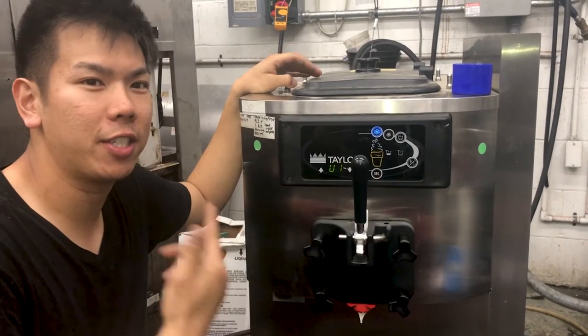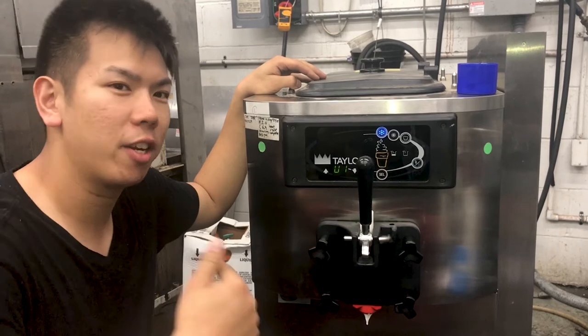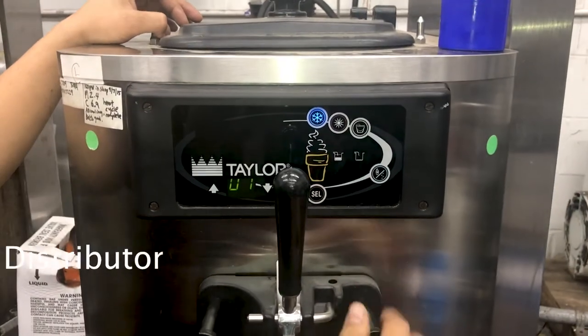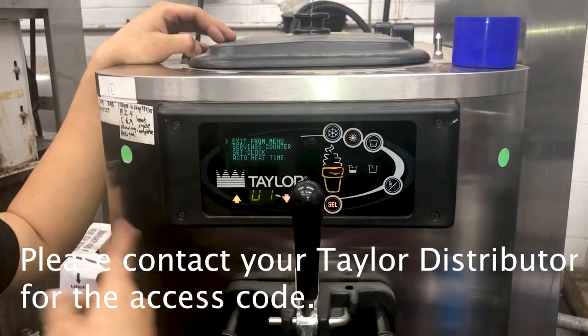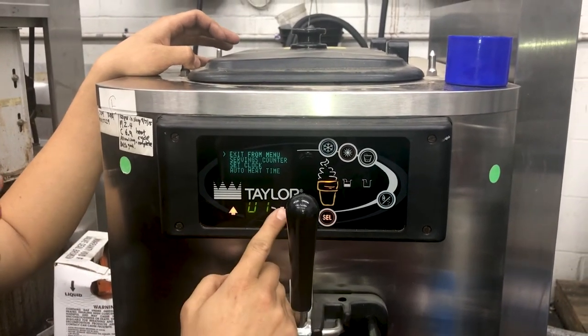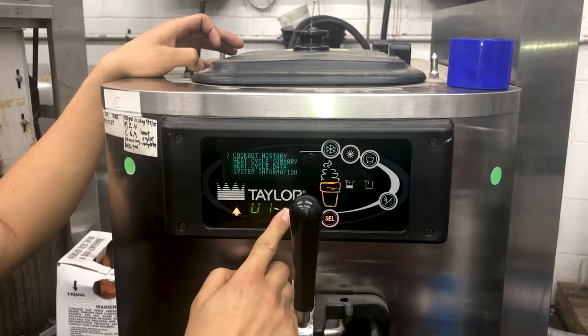We're gonna show you how to fix the viscosity settings on the Taylor C709. What you're gonna do first is hit this button right here. It's gonna ask you to enter an access code. Once you get that code in, you're gonna get access to all the settings for this particular machine. And what you're gonna go to is come down here to your viscosity setting.